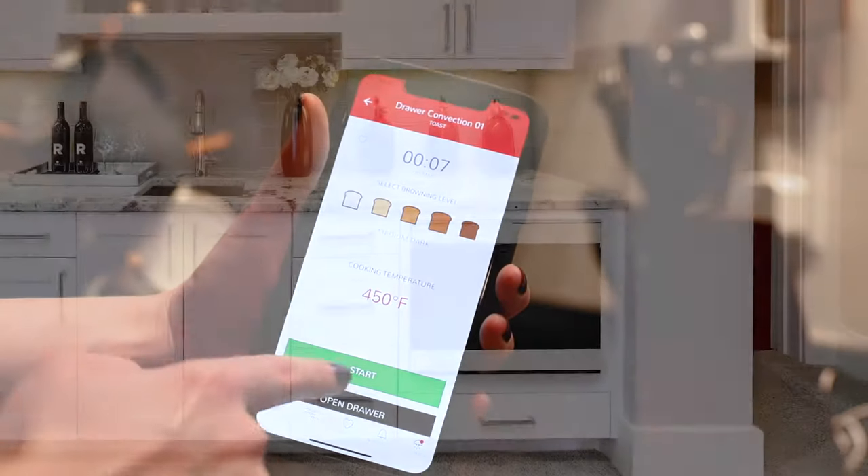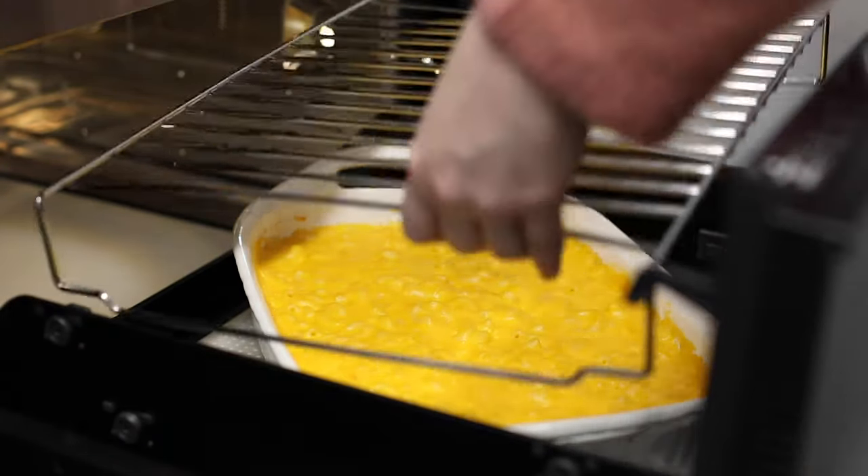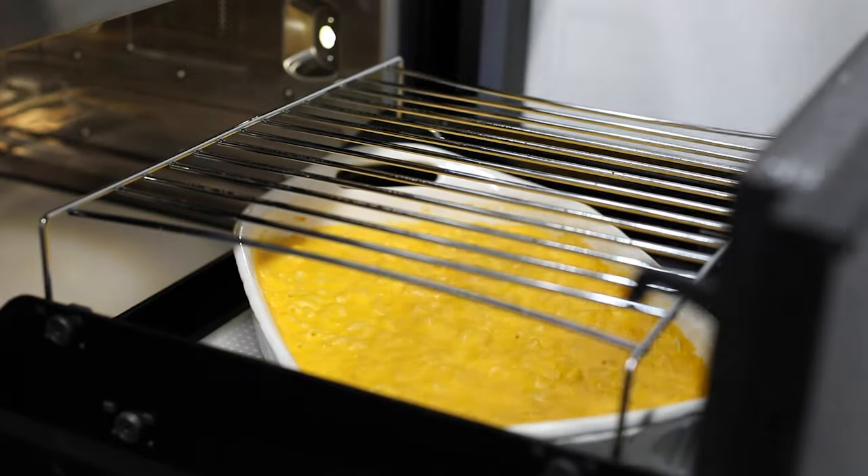The Smart Convection Microwave Drawer Oven from Sharp comes with included accessories for multi-level cooking and warming, and can accommodate up to two 3-quart casserole dishes or up to three dinner plates.